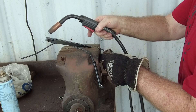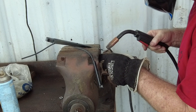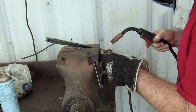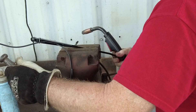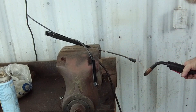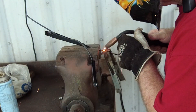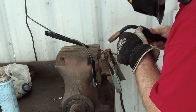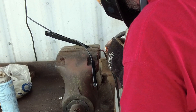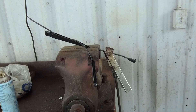Make sure it's facing the right way — this is the driver's side, it's going to point up towards the top of the windshield. It doesn't take much — that should be good. I'm going to let it cool a little while.